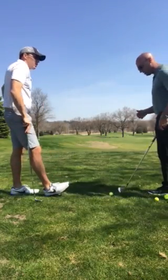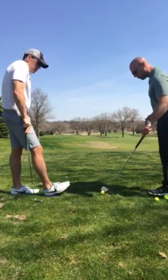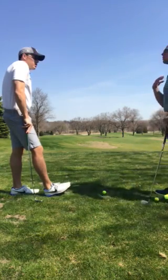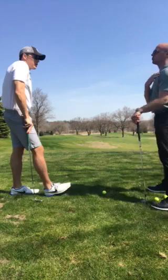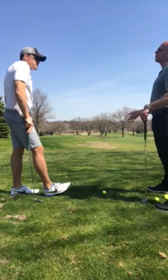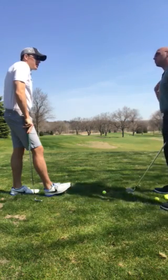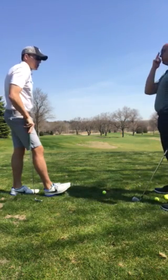When it came to the short game last year, or wedges, the one thing that we focused on — do you remember what we were trying to incorporate with our shoulder? What was huge with our shoulder when it came to the shorter swing or wedge shots? I don't recall. Remember what your right shoulder was doing? Was it dipping?